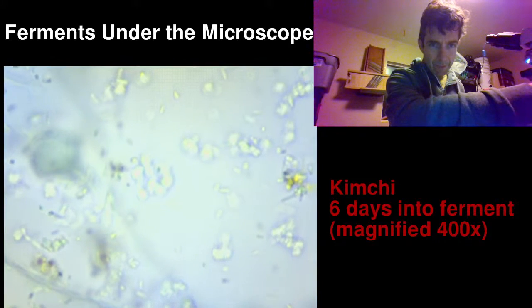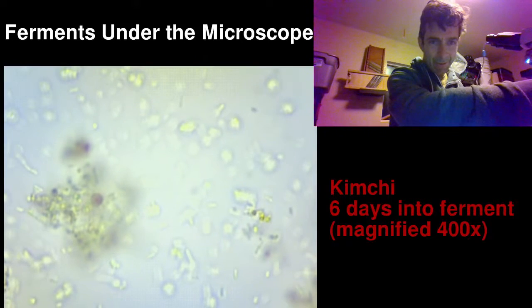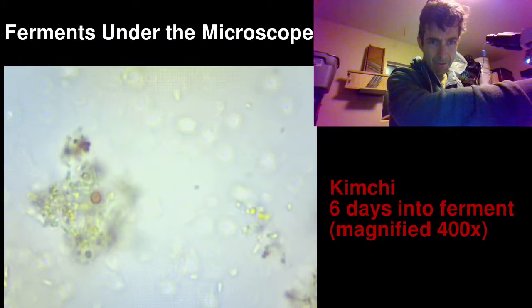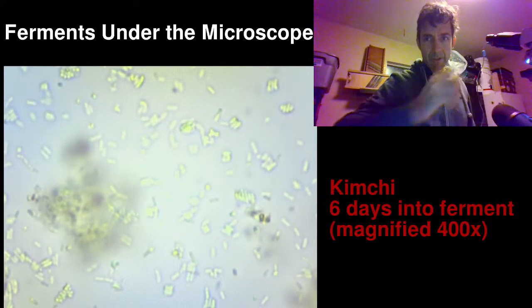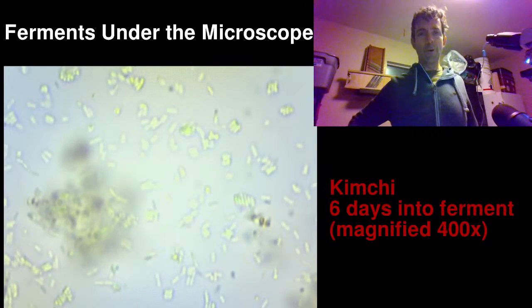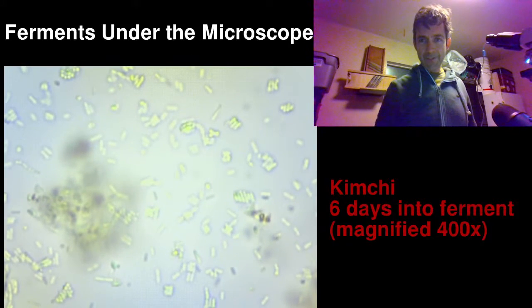Anyway, I just wanted to test this out. Let me know if you find this interesting at all and I'll definitely do more of them, because I'm certainly fascinated by this incredibly tiny, incredibly busy microbial world that helps make our ferments. Thanks for checking us out.